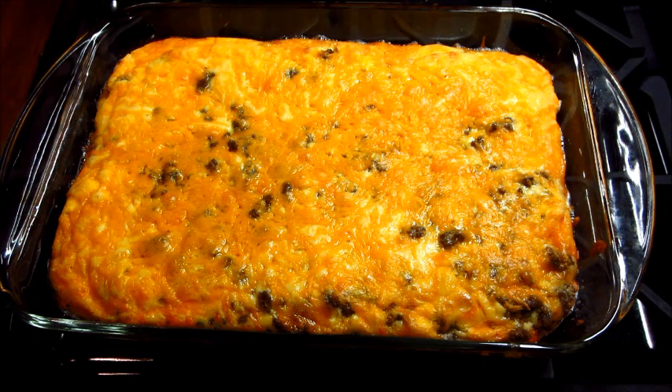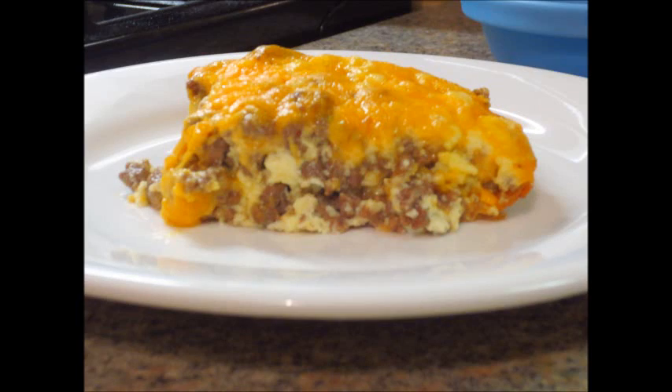And this is what it looks like when it comes out of the oven. This is really, really good and you can really taste the onion powder in it and I think it's delicious. So leave me a comment if you try this recipe and let me know what you think. Thanks for watching.